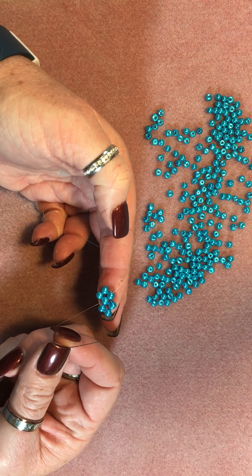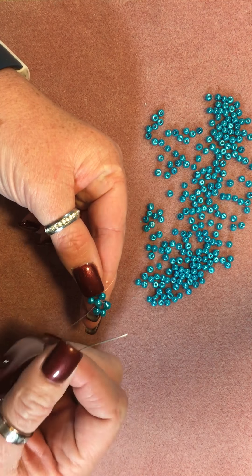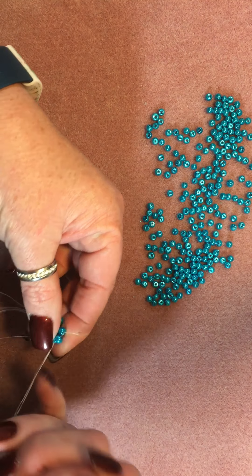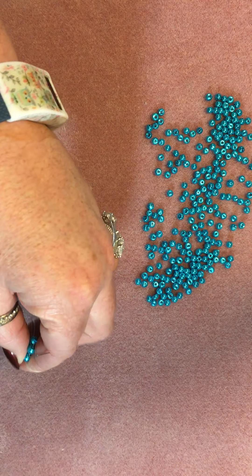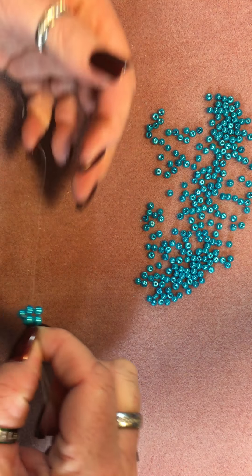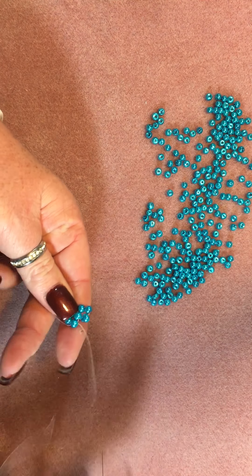One of the things you always have to do is move your thread around to change the position of where your thread and needle are coming out. Of course, you don't want to go across because, again, you'll fill up that center of the circle. So I'm going to flip my work over — I find this is the easiest thing to do — and just follow the thread back around and come out. The reason it's often better to flip your work over is because then your tension is going from two different directions. Now you can see that my one bead here is very misshapen — it's okay, it'll blend right in.